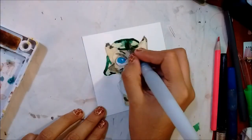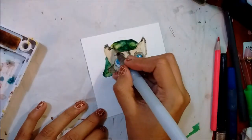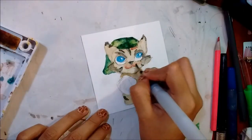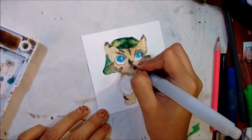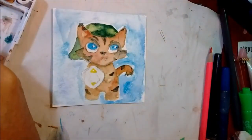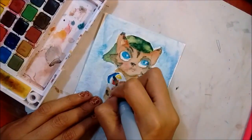I added more layers on top of his hat and started working on the shield. It looks a bit funky — since the painting is so small it's kind of hard to get the details right. The crescent shape looks more like a maple leaf, so I feel like I should be singing 'Oh Canada' because it just looks funny.